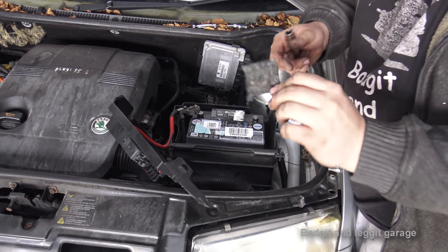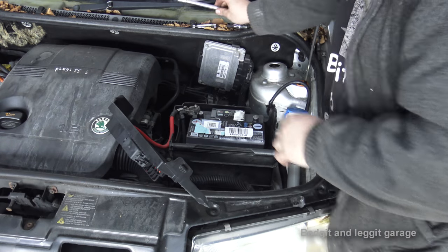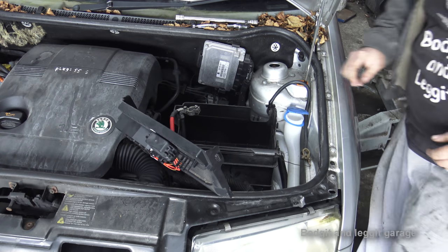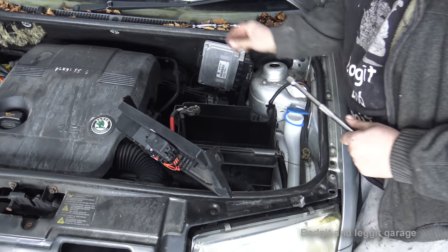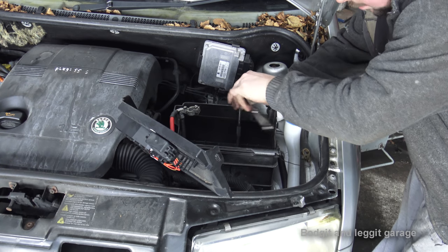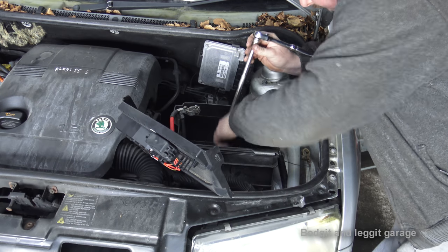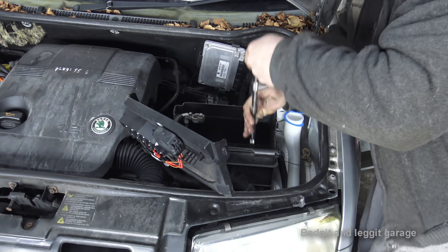I dropped the bolt - but anyway, that plate and bolt goes through to hold the battery in place, and the battery should now come up - which it does, lovely. We'll get that bolt later. There are three more bolts that hold the actual battery tray - they look like 13s, and they are. You can put all the nuts, bolts, and brackets in a box and keep them all together, just to make your life a bit easier when putting them back so you don't get confused.